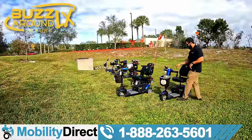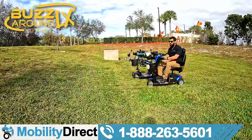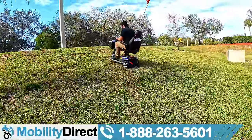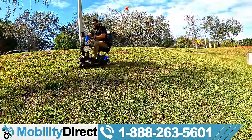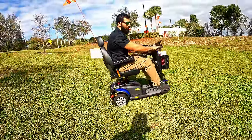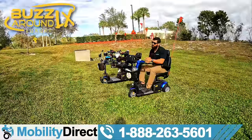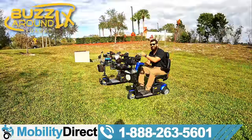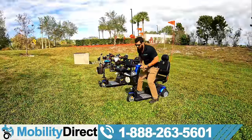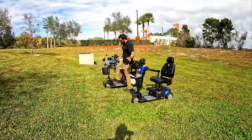We're going to start off with the Buzzaround LX. I'm pretty confident it's going to do well because it's the most heavy-duty Buzzaround they make. It's making it up the hill pretty well. I would recommend the four-wheel version, which is going to be even more stable. However, the three-wheel version has more leg room and turns sharper. So the Buzzaround LX handled the hill pretty well. I didn't go all the way to the top because there's a road right at the end, and it's also really steep towards the top. But for a 15 to 20 degree incline, the LX did very well.